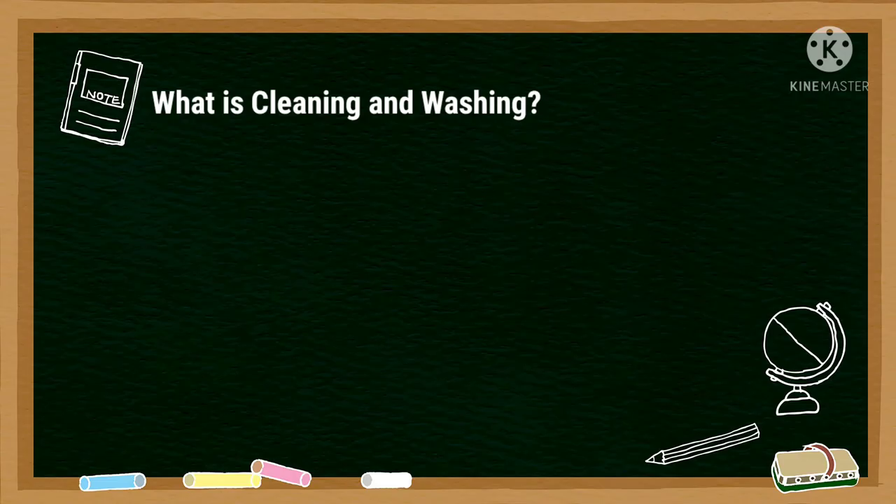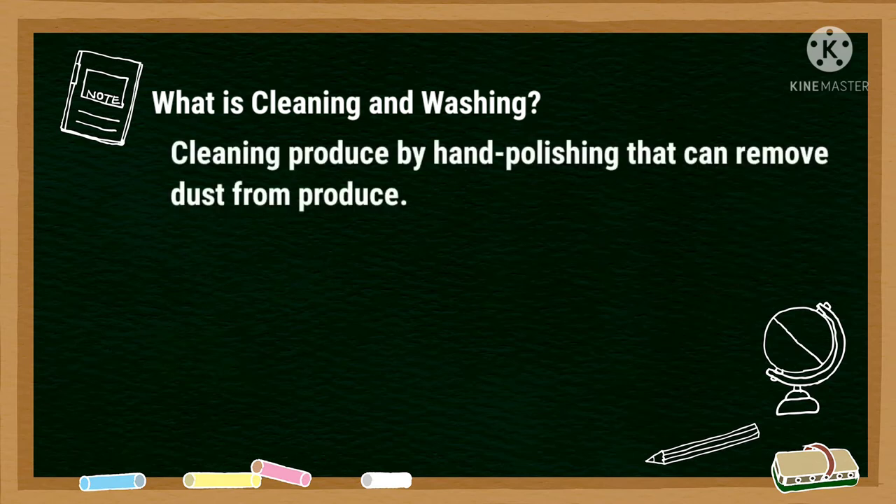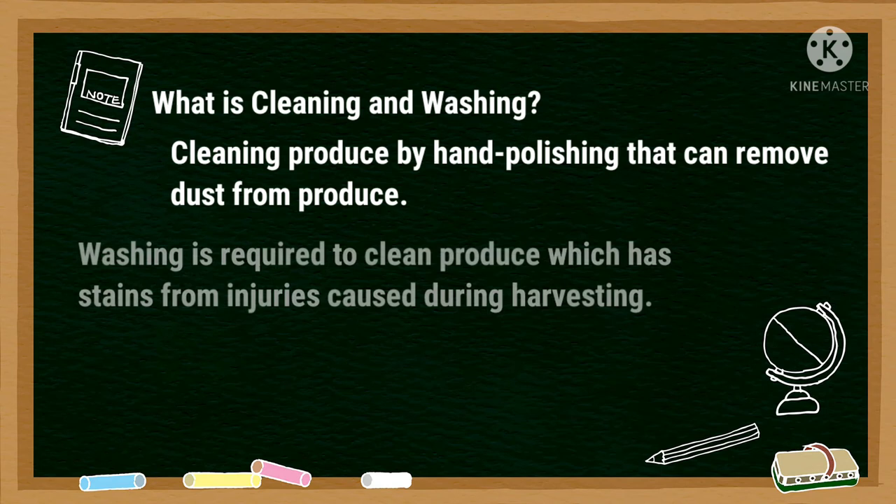After sorting, we will proceed to cleaning and washing. Cleaning is produced by hand polishing that can remove the dust from produce, and washing is required to clean produce which has stains from injury caused during harvesting.